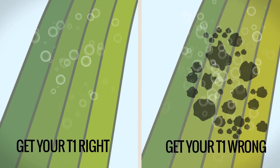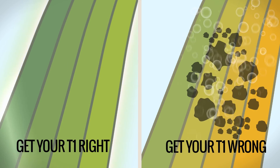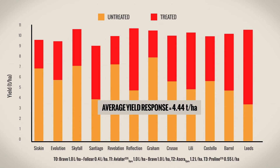Get your T1 right and it could lead to a successful disease control program. Get it wrong and you could be chasing disease for the rest of the season. In 2016, T1 Aviator plus T2 Ascra had an average yield response of 4.44 tonnes per hectare over untreated.